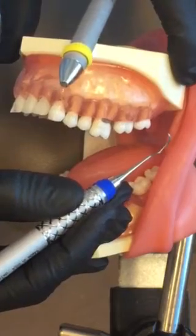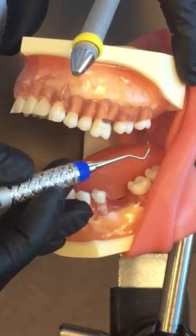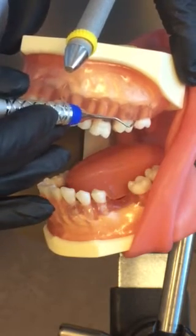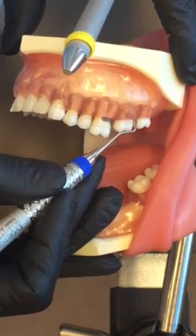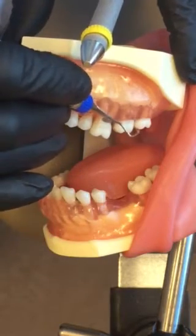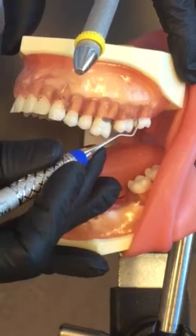If you do have to slide the curette down into a deep pocket in order to get all the way to the junctional epithelium, you're going to need to close the blade, insert, and then establish your fulcrum coming back up to establish a 70-degree angulation. Upon insertion you're at zero degrees — face is flat against the tooth and you slide in, then stand up.